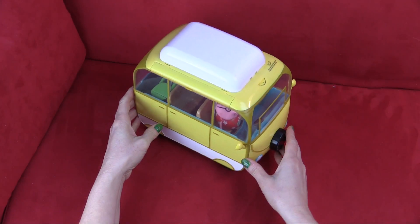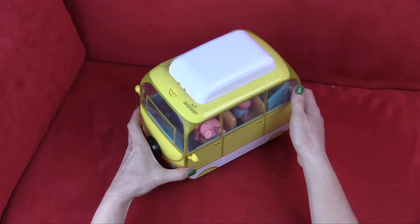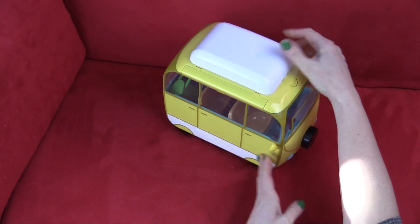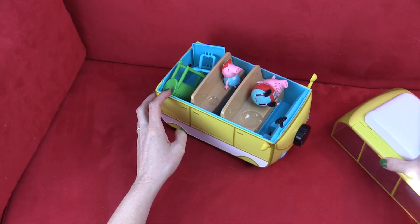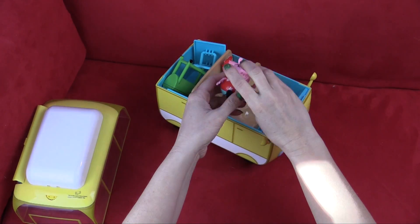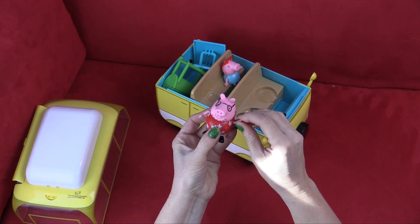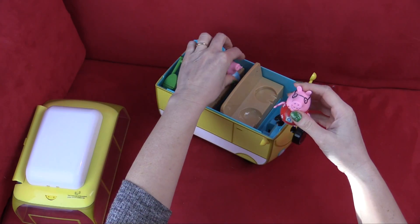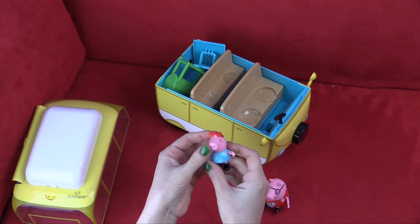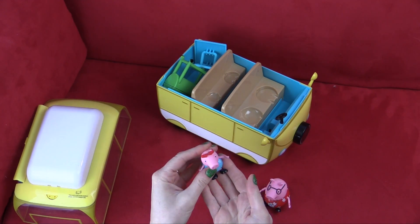So we took everything out of the box and we can see this great campervan. It even has wheels that we can roll it around, and has plenty of room for the whole family. The top comes off — and Daddy Pig fell over! Daddy Pig has movable feet and movable arms and this great shirt, and he can actually sit down. And Peppa has these nice heart sunglasses and also can sit down.